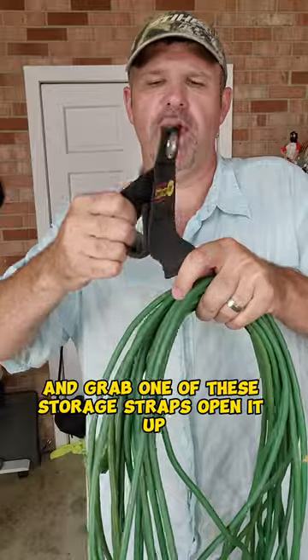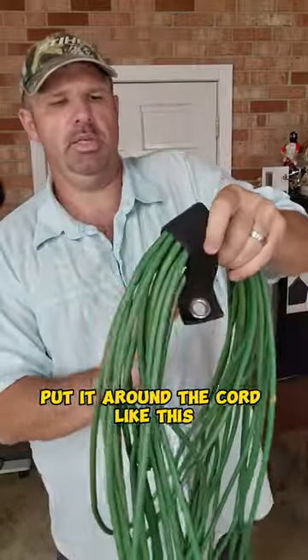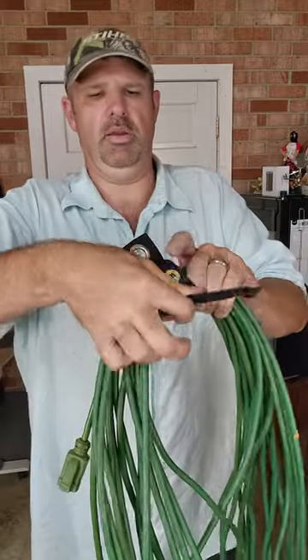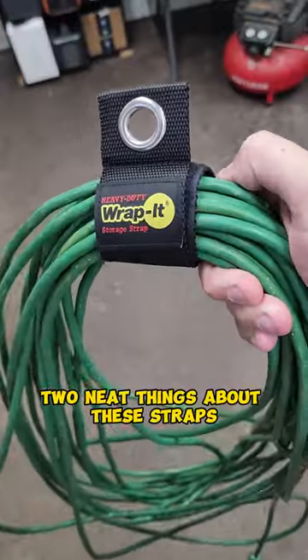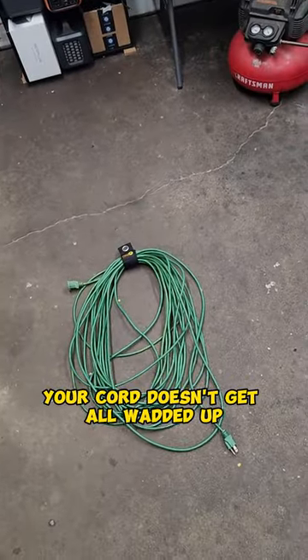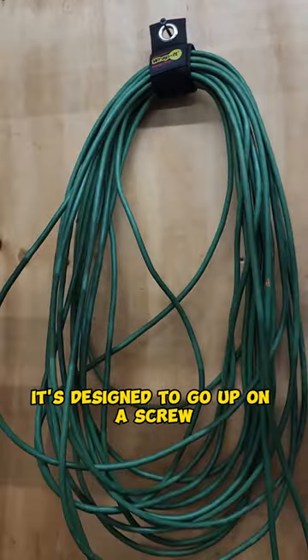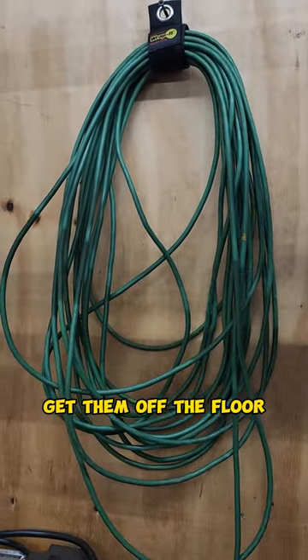Then grab one of these storage straps, open it up, put it around the cord like this. Two neat things about these straps: number one, if you throw it, your cord doesn't get all wadded up. And the second one is that rivet — it's designed to go up on a screw so you can hang these on the wall and get them off the floor.